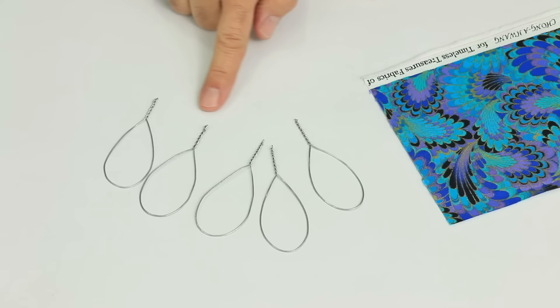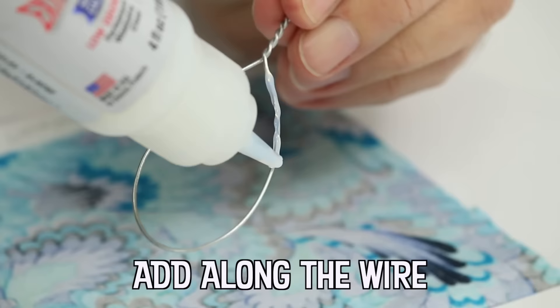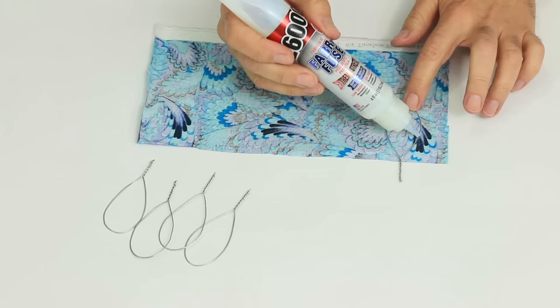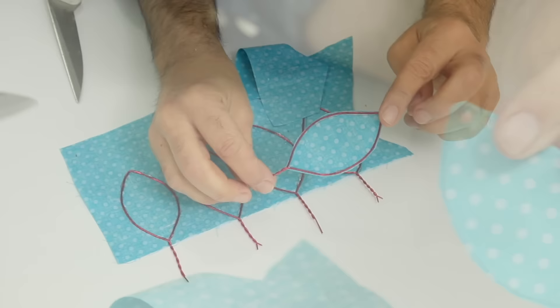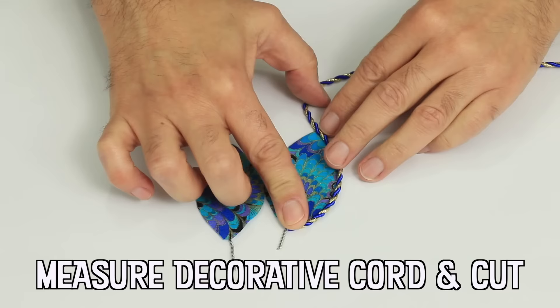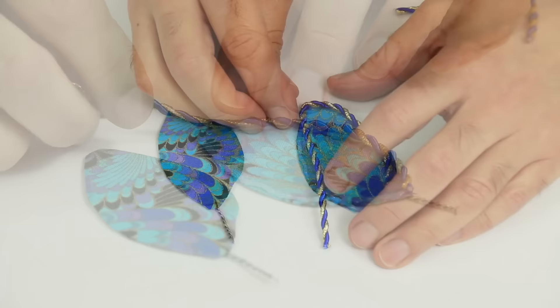Wire was used in jewelry — evidence of wire has been found in archaeological sites dating back 5,000 years. Egyptians were creating flower arrangements as early as 2500 B.C. They regularly placed cut flowers in vases, and highly stylized arrangements were used during burials, for processions, and simply as table decorations.